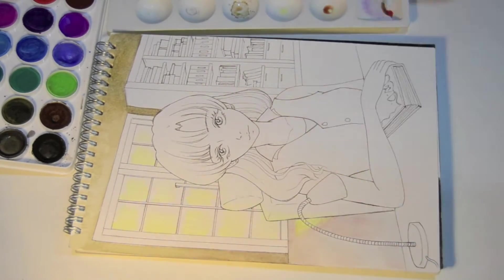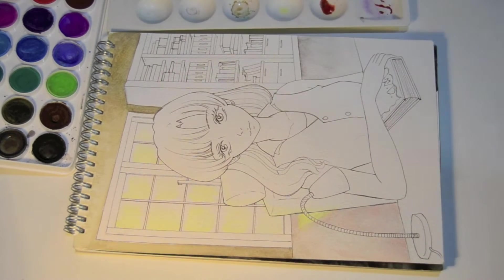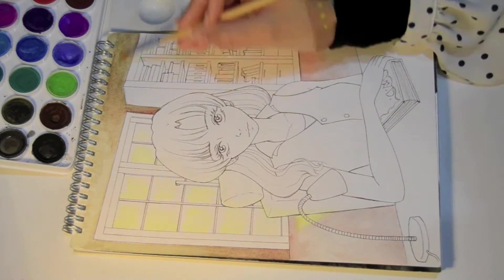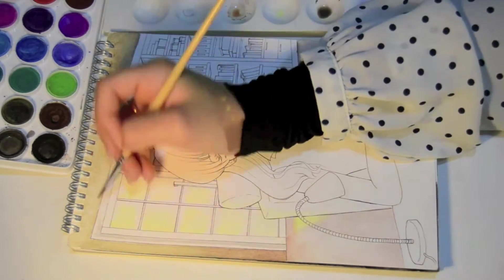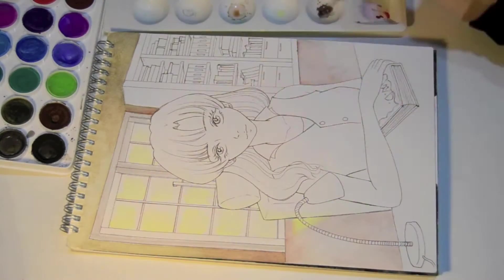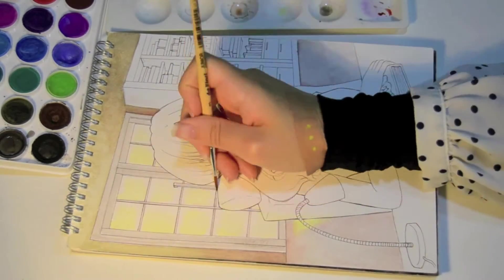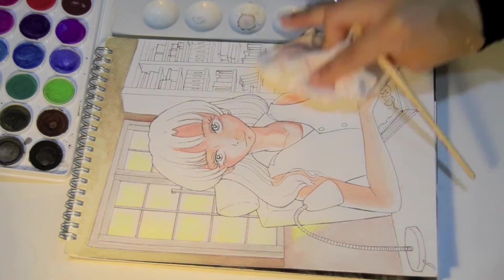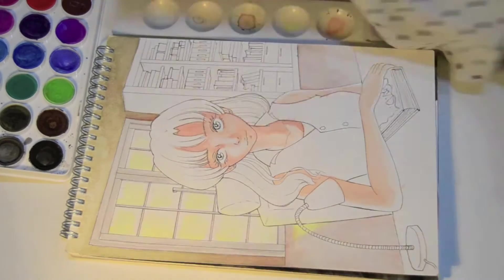Lately I've been using Copic markers for my videos all the time. I do use watercolors and colored pencils but I don't use them for my videos often because they take more time to work with, and that means the videos are going to be so much longer. But I love watercolors — I used to work with them a lot before I got my Copic markers. When I need to finish something in a shorter period of time I usually go for markers. Watercolors need patience; you need to build up the colors and take your time with them, which I enjoy so much and find it relaxing.